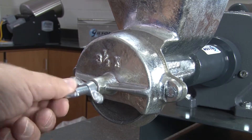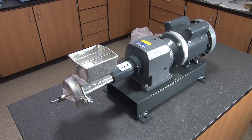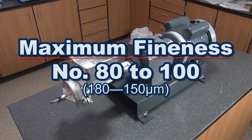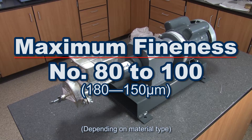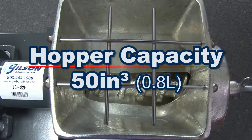Plate-to-plate clearance is easily adjusted by hand. In one pass, this rugged unit can grind material to 80 to 100 particle size. The volume capacity of the feed hopper is a full 50 cubic inches.